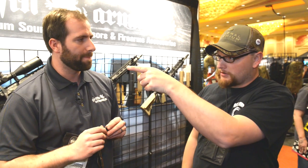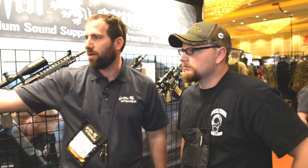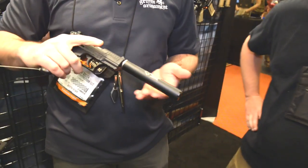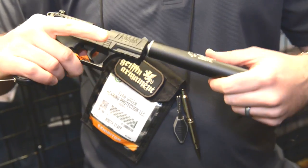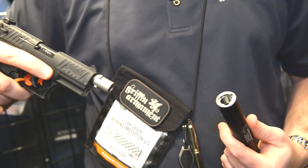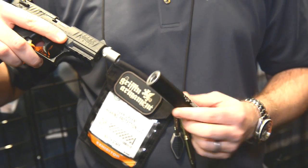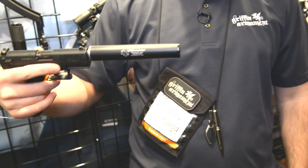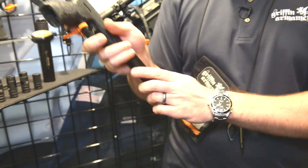I'm liking the little .22 can here. This is a product we've had for a while but maybe not a lot of people have seen. This is a three-lug attachable quick-mount rimfire suppressor — you just turn it a quarter turn and it comes right off; attaches really easily. This is a really high performer at 40 decibels, which puts it right up there with industry-leading rimfire suppressors.